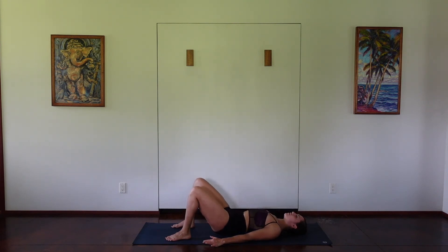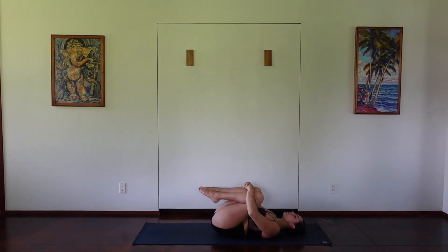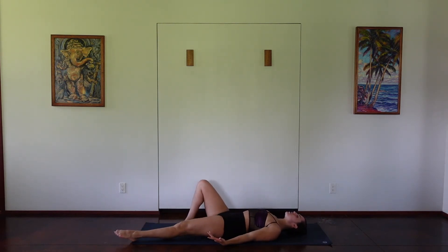Staying at the top, bring the shoulder blades under and draw them closer, maybe interlacing the hands, really pressing through the feet, engaging through the back of the legs. Try to stay as active as you can, and then slowly release down, rolling through your spine, untucking the pubic bone, drawing in the knees. Give yourself a little release, rolling from side to side or rocking up and down — always be mindful of your spine, making sure you warm it up and cool it off.